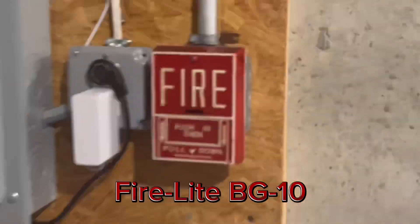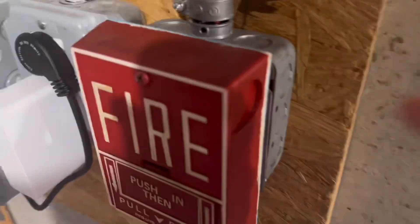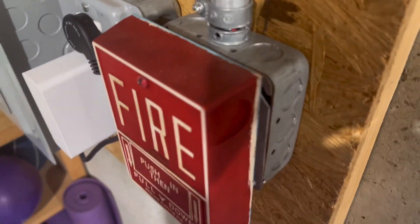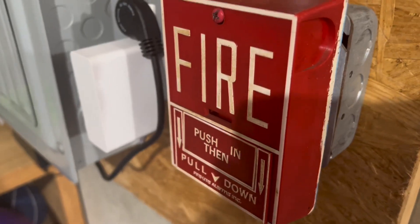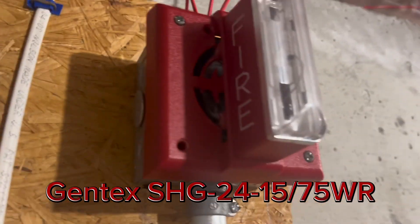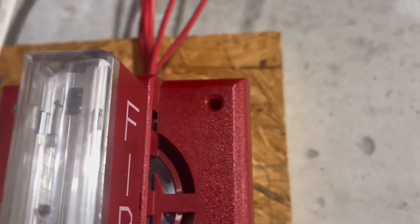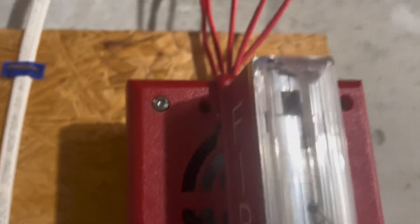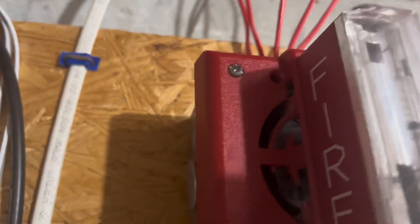We have another Firelight BG10. This one's in slightly worse condition — actually a lot worse, because it's got paint all over it and you can see the letters are a bit yellowed. But matching this crappy condition, the pull station is a crappy condition SHG, same model as the previous one. You can see it is missing some plastic there, missing a couple of whatever those are called, and it wiggles because the plastic around there is broken.